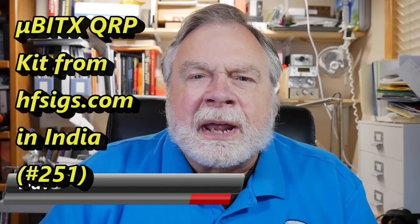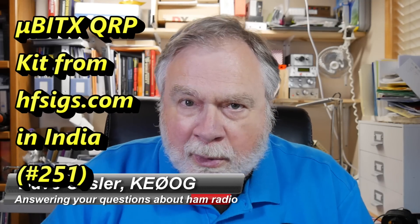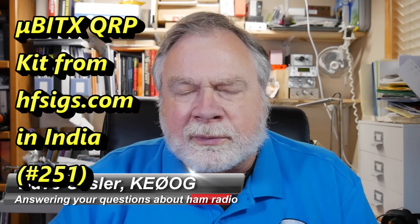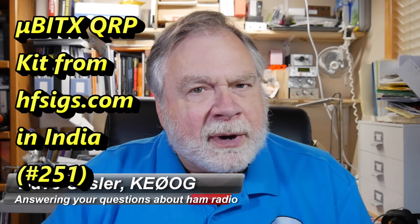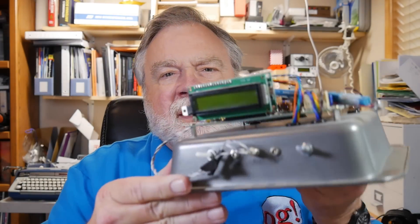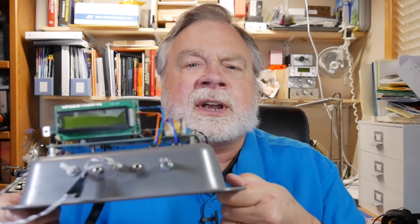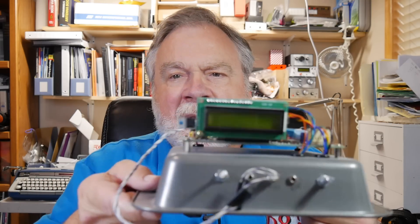Hi, I'm Dave Kassler, amateur radio call sign KE0OG, here with episode number 251 of Ask Dave. This is not a reference station video, but rather a video about a radio that's available from India that is now in its sixth iteration. This is an earlier iteration of the radio — the Micro BITX, available from hfsigs.com, and they sell it without a case.